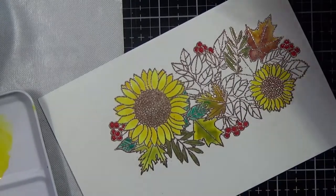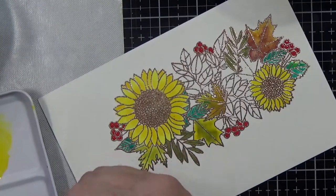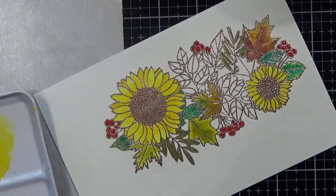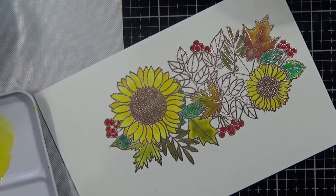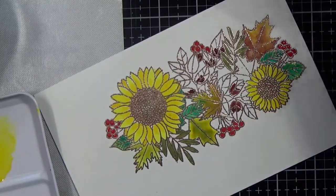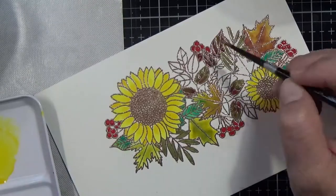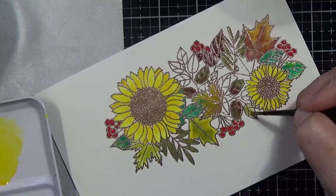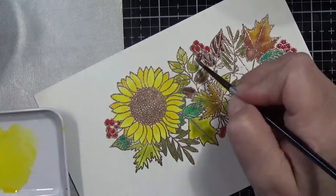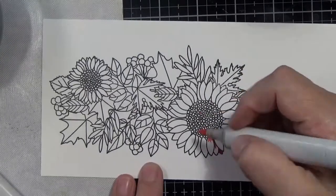I did get some Echo Park stuff that I used in some backgrounds here and there, but I didn't really do a whole lot of filming with that one, which was a pity because those were some really beautiful papers. I love their papers, but time, time, time — I wish there was more of it. I am looking forward to getting into Christmas cards, and I still need to do my November one for the Christmas Craft Creations challenge blog that I'm a member of.